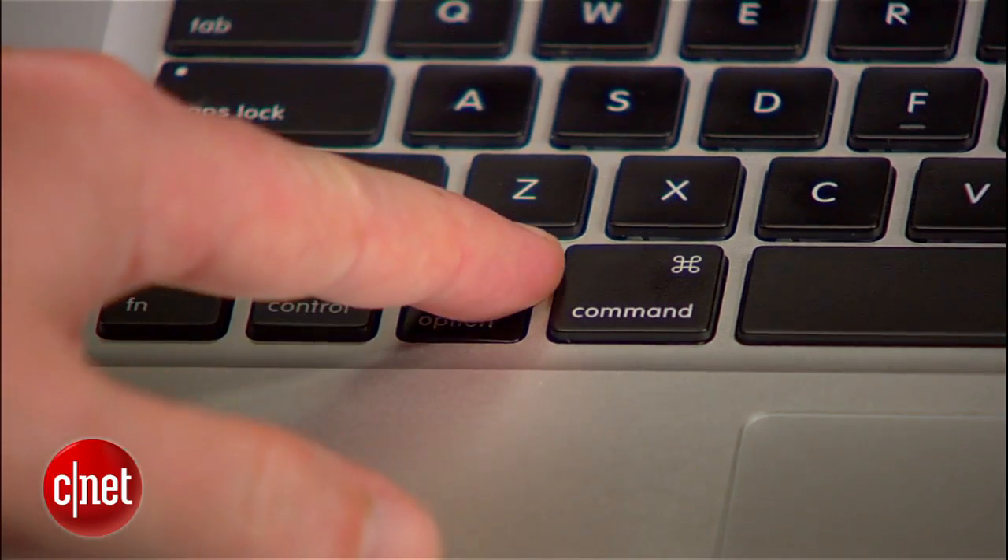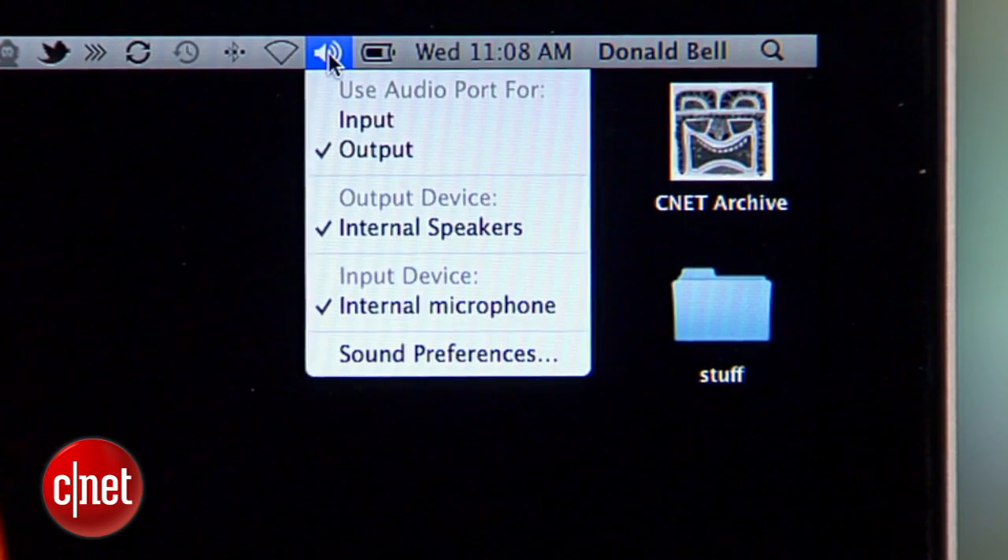For an even quicker way to access this setting, hold down the Option key and click on the volume icon at the top of the screen.